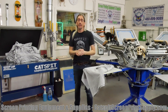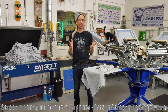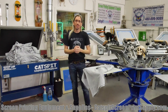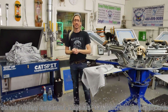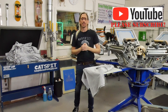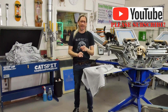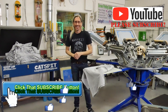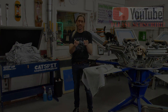Make sure to check out catspitscreenprintsupply.com if you need screen printing equipment or supplies. Don't forget we're going on 10 years here on YouTube — I'm going to try to do something special in 2019 to celebrate. Stay tuned by subscribing to my YouTube channel. Thanks a lot for watching, and we'll see you next time.